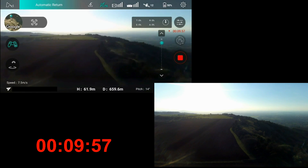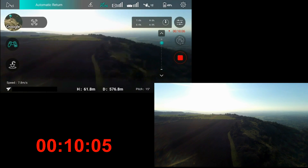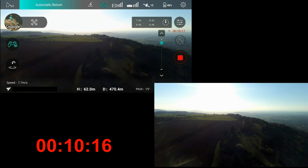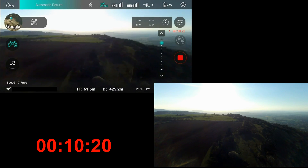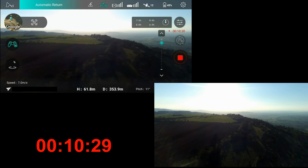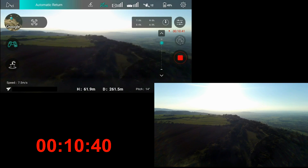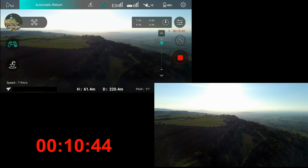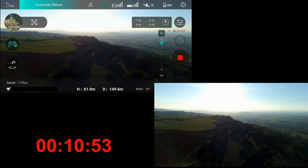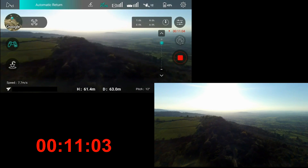Without switching off the controller, that quad would just hang there forever. I said in the introduction that it would eventually come back when the battery went flat, but that's not true - I've been out and tested that. The low voltage return to home depends entirely on having a control signal, because that is initiated from the app. If you don't have a phone connected to your controller or you don't have a control signal, that low voltage RTH is never going to initiate.